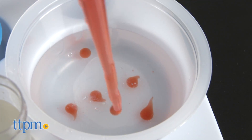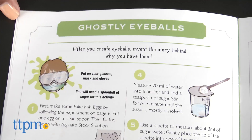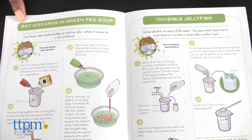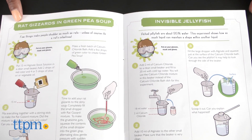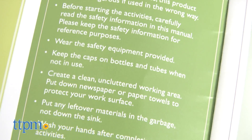This kit teaches kids about polymerization and the chemical bonds and properties of slime and gel. This is great for kids who love hands-on creative science experiments. The guidebook includes all necessary safety, cleanup, and storing information, and we recommend you read the guide carefully.